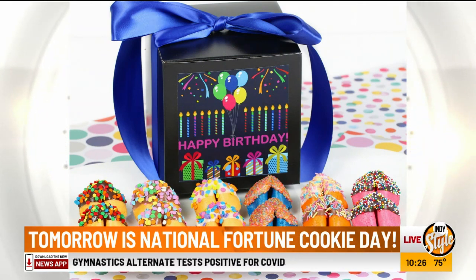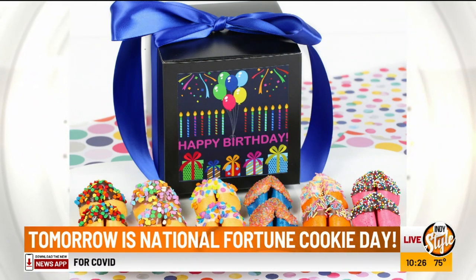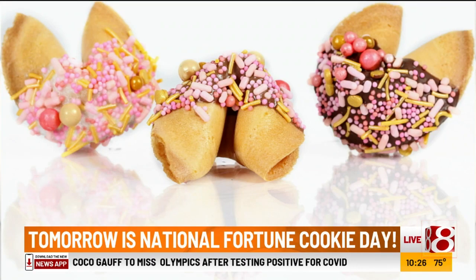Well, we always wonder — I don't know how a fortune cookie is made. So you're going to show us how it's done. Absolutely. So how do we begin?